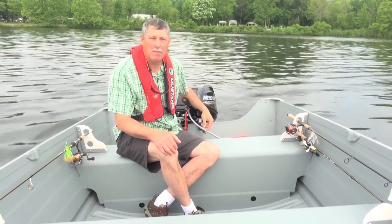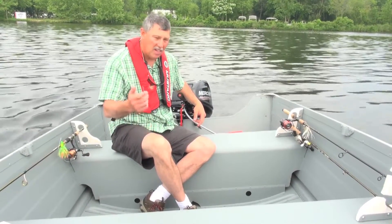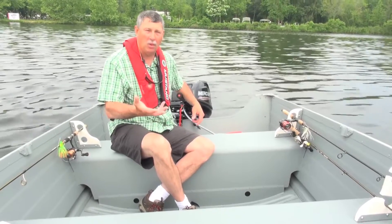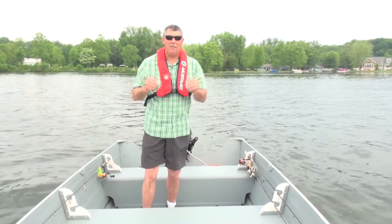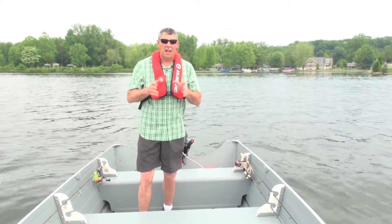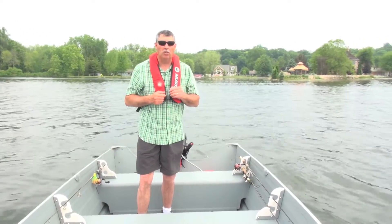The 14 Voyager has three bench seats, and underneath those bench seats is where you'll find the flotation in this boat. Each and every one of the seats is filled underneath with foam to Coast Guard standards. The Starcraft Voyager 14 is an awesome utility boat. If you want to find out more information, go to Starcraftmarine.com or check it out at your local Starcraft dealer.